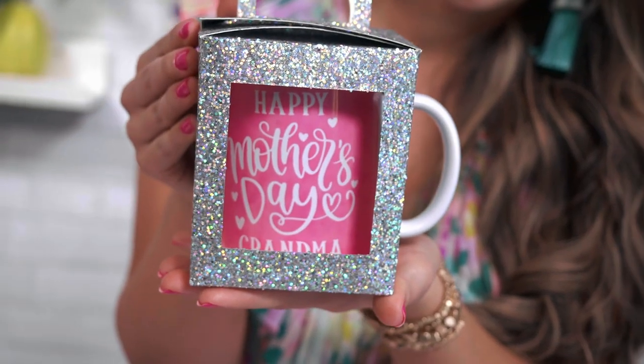As an added bonus, I'm going to walk you through how to create this really cute little mug box. The best part about this box is it can be reused for any holiday or special event.